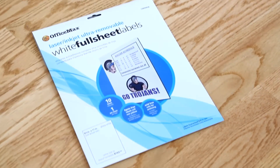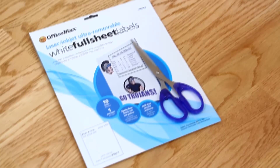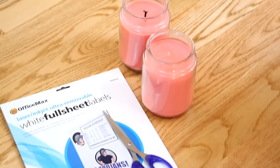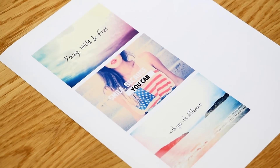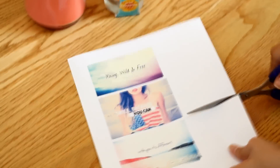My next DIY is super simple. You're going to need a full sheet label — make sure not to buy the pre-cut one so you can cut out your own shape and size. You'll need scissors. I just bought these bear candles in Sweet Pea at Target. Next I went on Google and printed out some photos and quotes that I thought were really cool and artistic. Make sure to size your photos to match your candle, and now I'm just cutting them out.